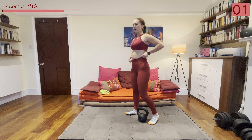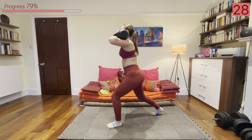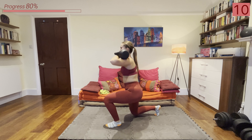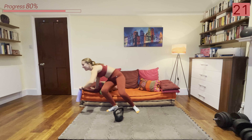Then we've got the other side. Last round here, keep pushing everyone. Deep breaths. All right let's go — kettlebell up, into that split squat, and we're going down.